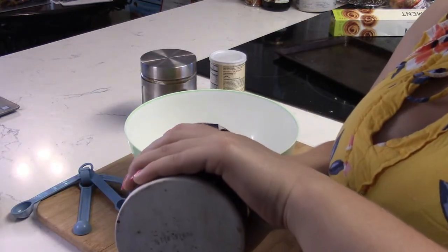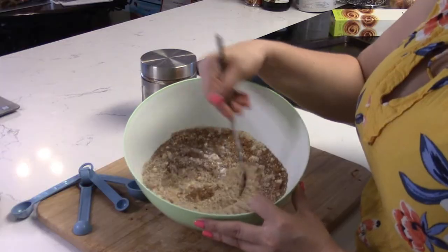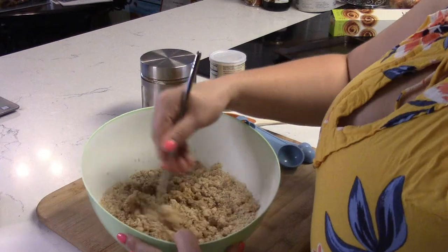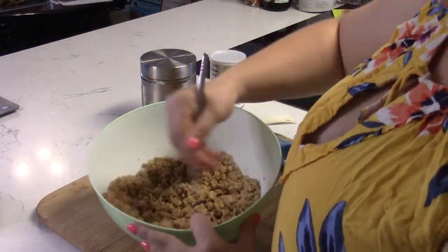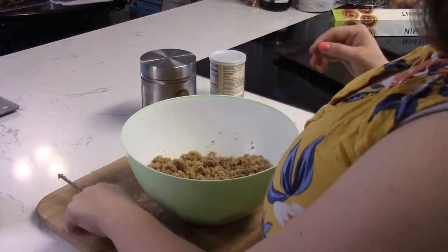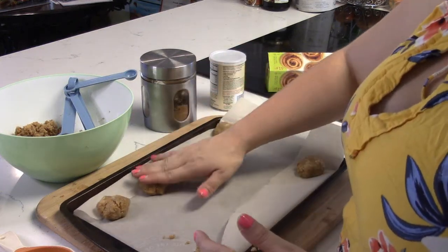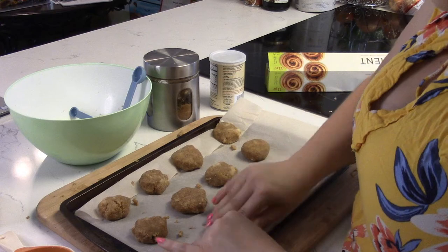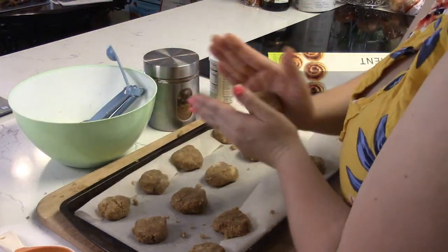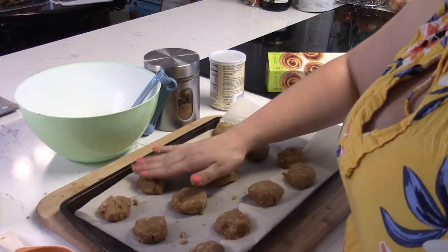I don't know how much salt we need, so we're just gonna — it looks pretty good, right? Alright, I'm going to pop it in the oven and then we will give it a taste test.